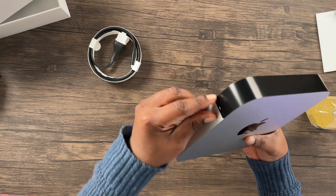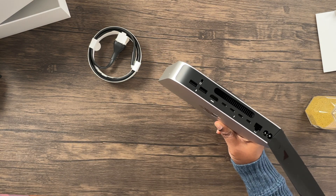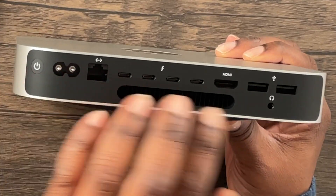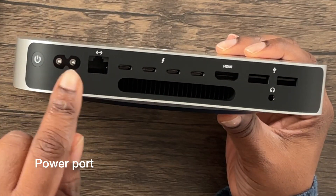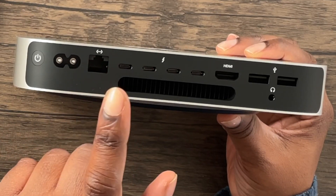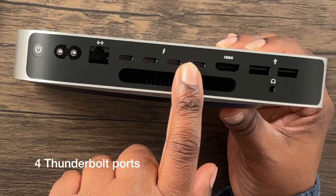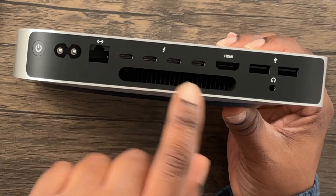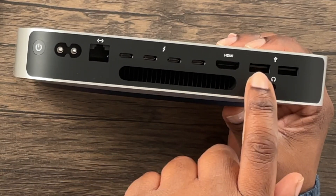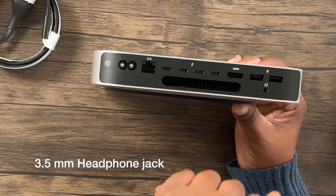There's some tape that needs to be peeled off. We have the ports here: we have the power port, the ethernet port. This Mac mini has four Thunderbolt ports, while the M2 Mac mini only has two. We have the HDMI port, two USB-A ports, as well as a 3.5 millimeter headphone jack.